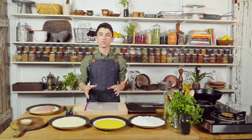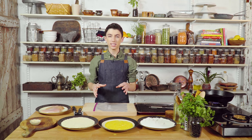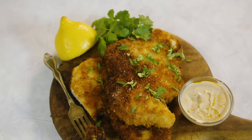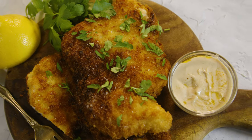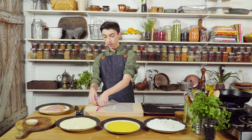Hey guys, welcome back to our YouTube channel. So today we are taking a trip to the Middle East and we are making some classic schnitzel. Super simple, super easy to make, and it's just a winner winner chicken dinner, as Guy Fieri would say. So let's just get started.